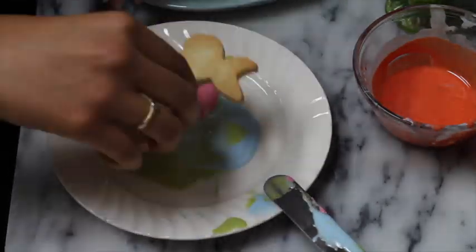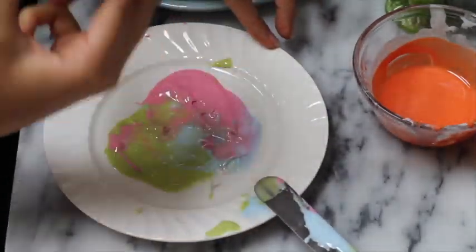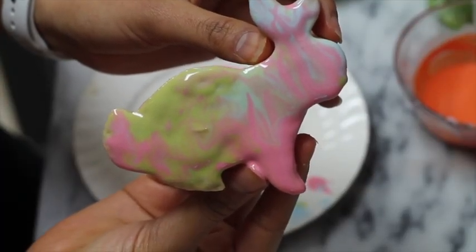Now let's take a look. It looks so cute, very very cute.